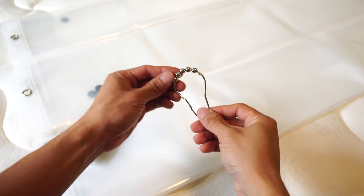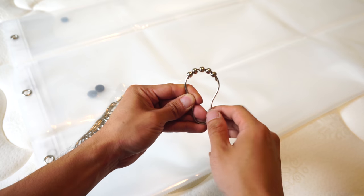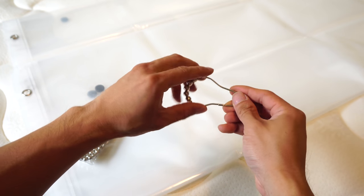The curtain hooks measure 2 and a half inches long and have 5 ball bearings that rotate freely along the top, allowing you to slide the ring smoothly along your curtain rod.